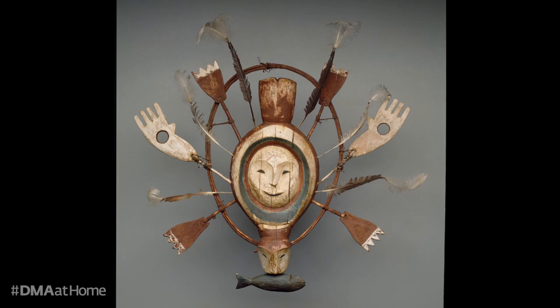Take a moment to make this video full screen so you can have an immersive experience with this work of art. Maybe begin looking at the outer edges of this object and work your way toward the face at the center, giving each concentric circle a moment of focus. Or begin with the face and follow each line that radiates outward. Pause for as long as you need and then click play to see a few points of interest in the mask.